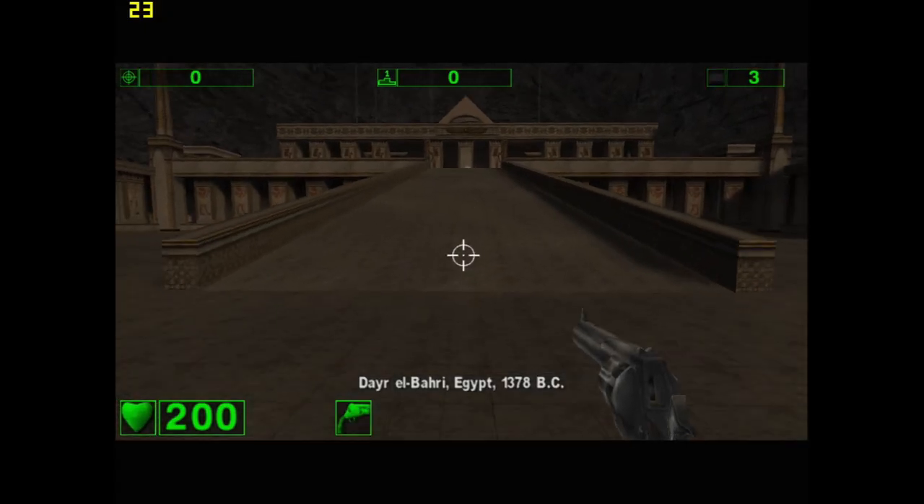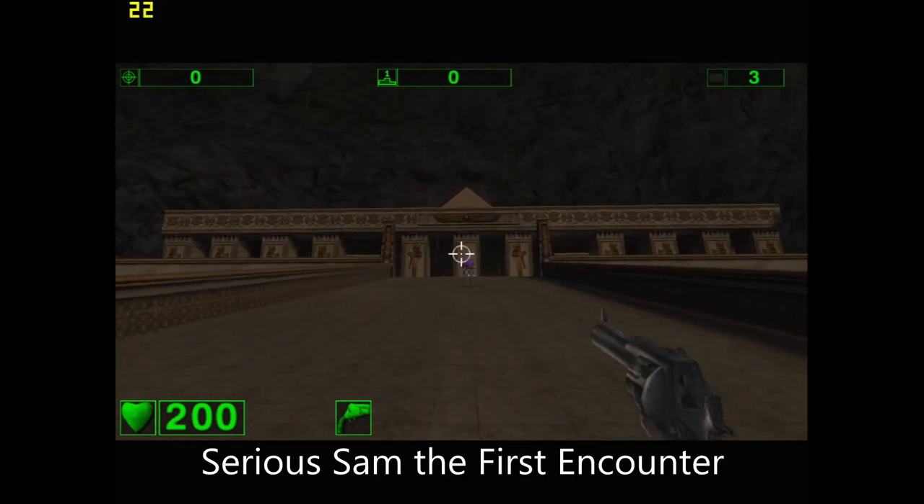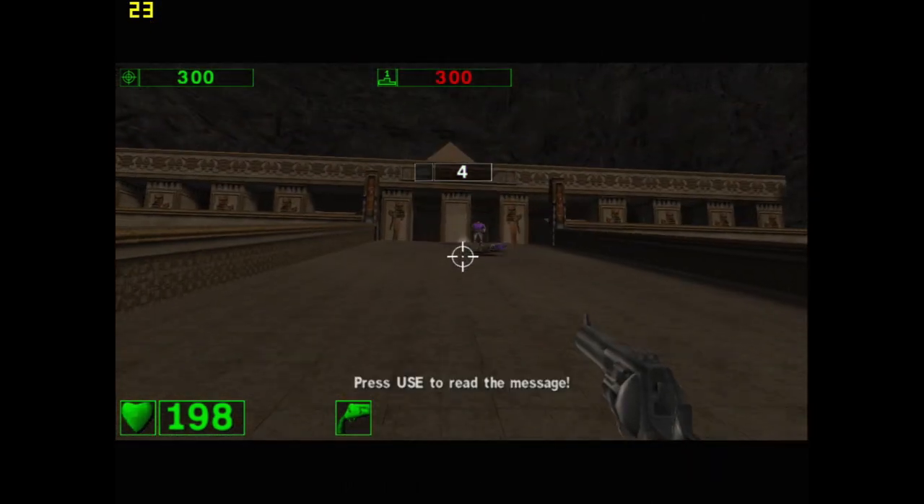I wanted to see if this system would pull off some games using the 946 integrated graphics. I didn't expect too much, but it actually did a little better than I thought it would, as you guys can see.